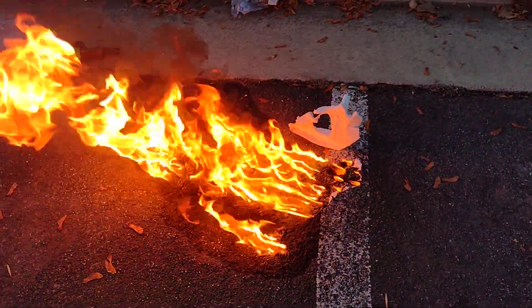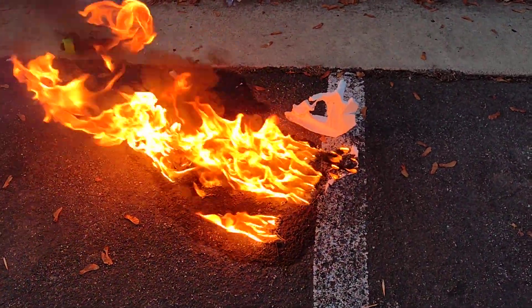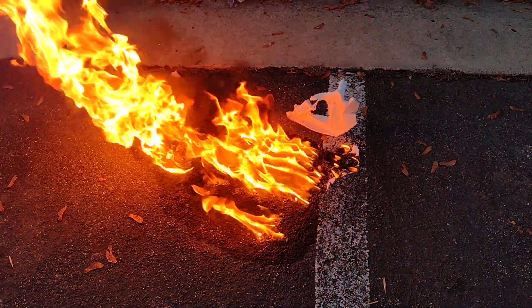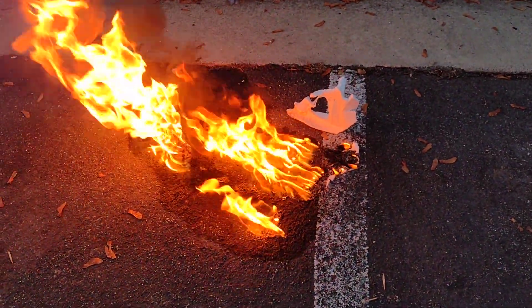All right, that's it. Like and subscribe and share. It lit off before I could push the play button. Definitely don't try this at home, and if you do, make sure you've got water.